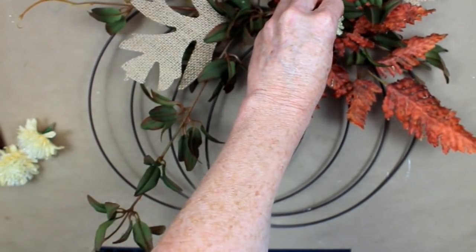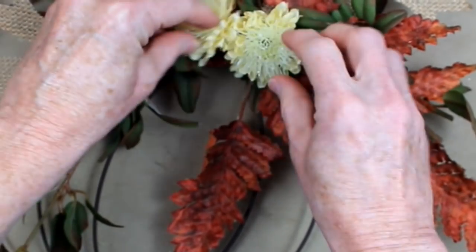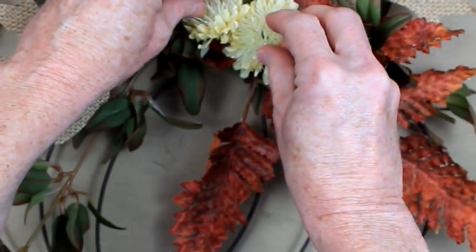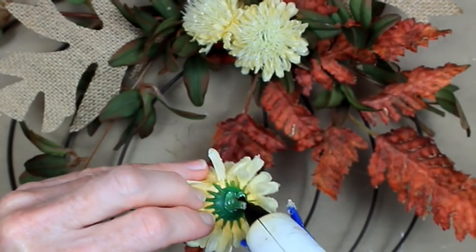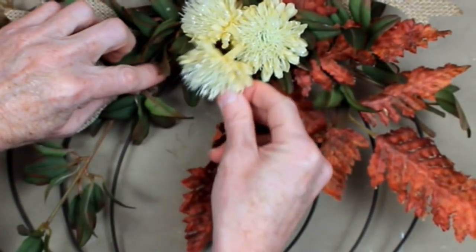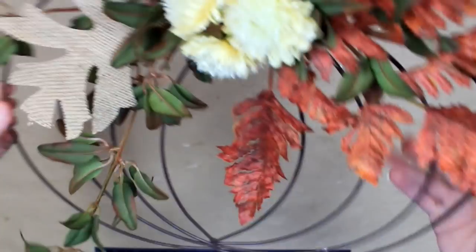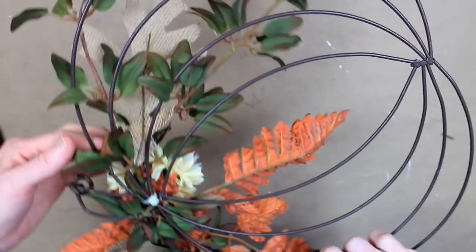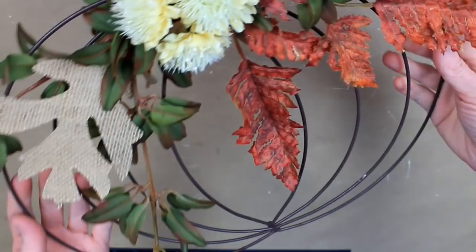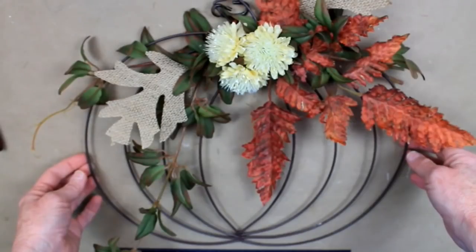I'm going to add these flowers in a cluster of three. This project was done in 2020 and as I do the voiceover it is 2021 - I think you can still find these items. Here is our final result. Theirs looks like the top and ours is on the bottom. It costs about three dollars to make mine from Dollar Tree - basic to high end on a budget.